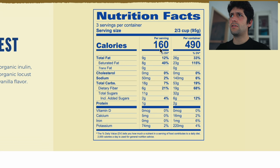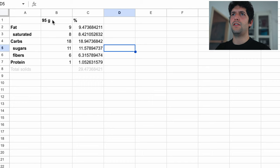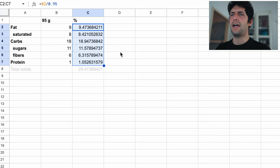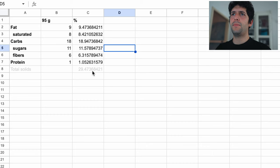The nutritional values are given for 95 grams, so almost 100 grams — I can normalize them from 95 to 100 to have more precise information. Adding them up, the total solid count is not very high — around 29%. This is a recipe definitely for a continuous freezer where we can pump a lot of air, because otherwise it's going to be quite cold and quite icy.